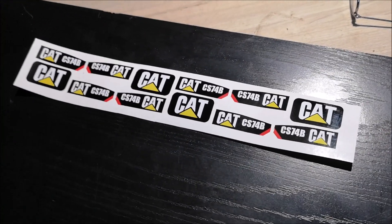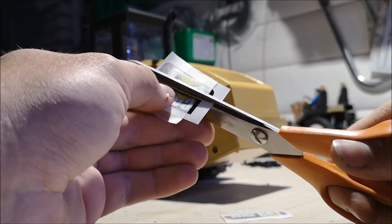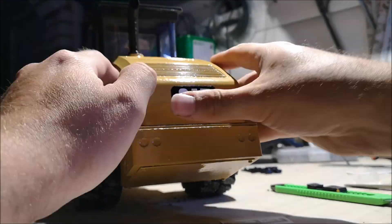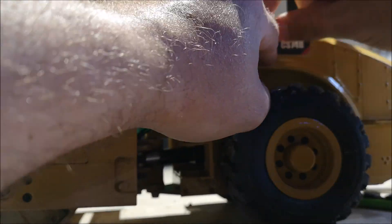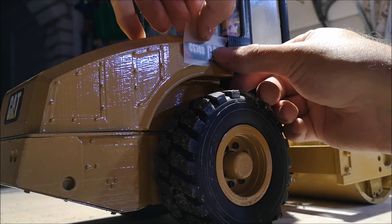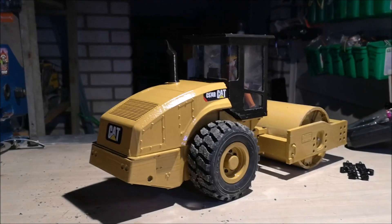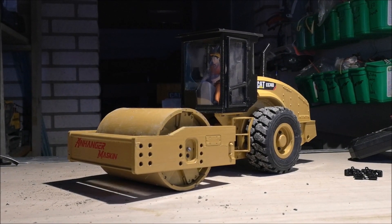There's all the stickers finished. Now let's put a few of them on this compactor. The stickers are on and it's looking much better.